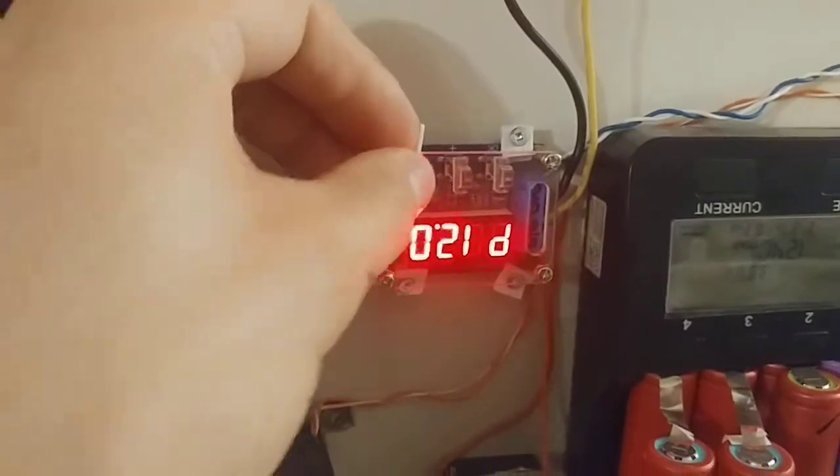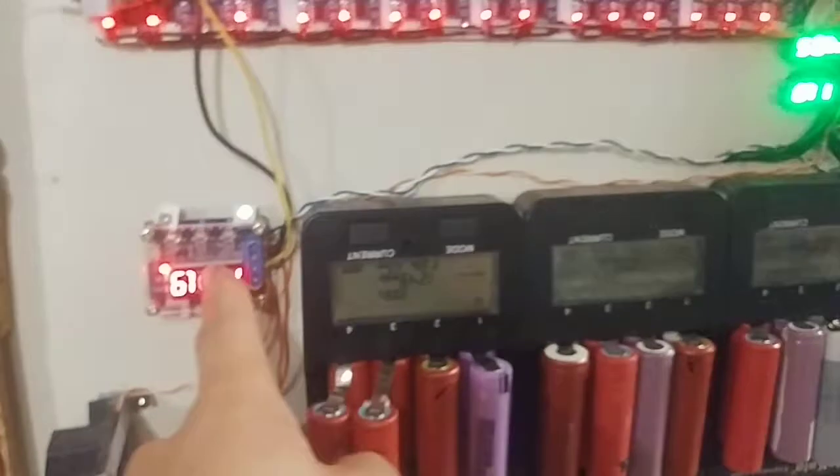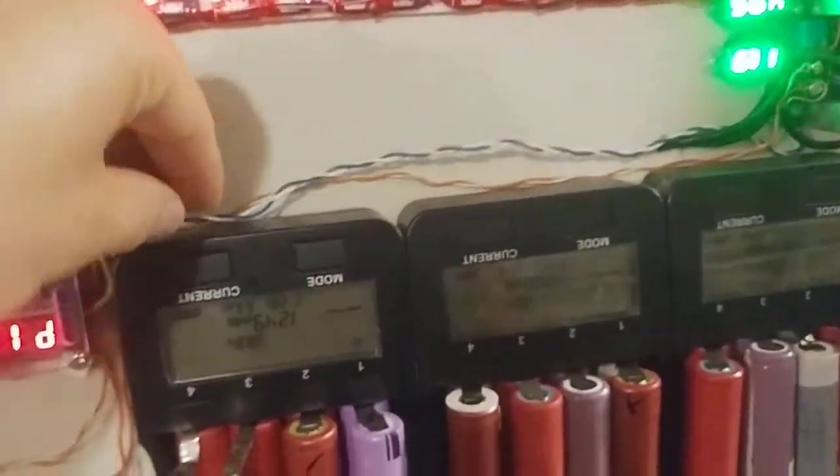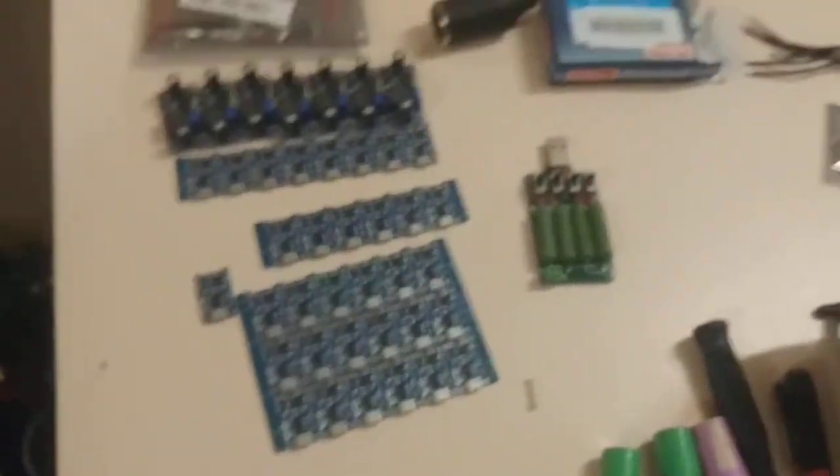I'm going to put an on-off switch onto this unit because I almost never use it, so I'd probably just put it somewhere right here — just one of those tiny on-off switches.